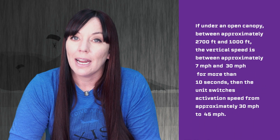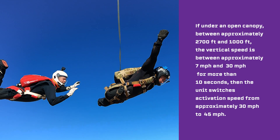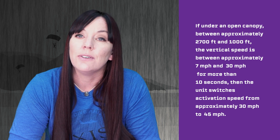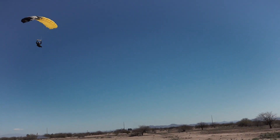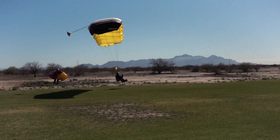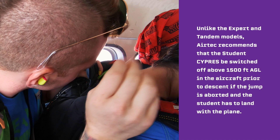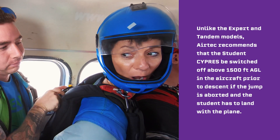This is designed with a partially opened canopy or after a cutaway in mind, giving the student more time to prepare for landing. If under an open canopy between approximately 2700 feet and approximately 1000 feet, and the vertical speed is between approximately 7 mph and approximately 30 mph for more than 10 seconds, then the unit switches the activation speed from approximately 30 mph to approximately 45 mph. This should reduce a possible activation under an open canopy. The Student Cypress ceases operation below approximately 130 feet AGL. Unlike the Expert and Tandem models, Airtek recommends that the Student Cypress be switched off above 1500 feet AGL in the aircraft prior to descent if the jump is aborted and the student has to land with the plane, because the aircraft's vertical speed can exceed the unit's activation speed.